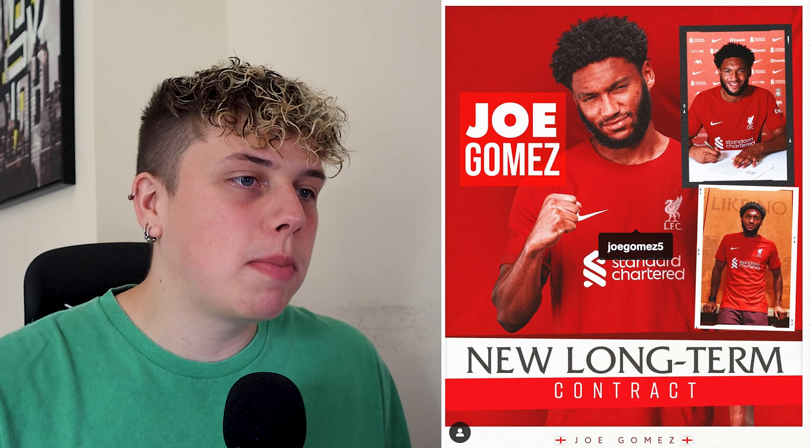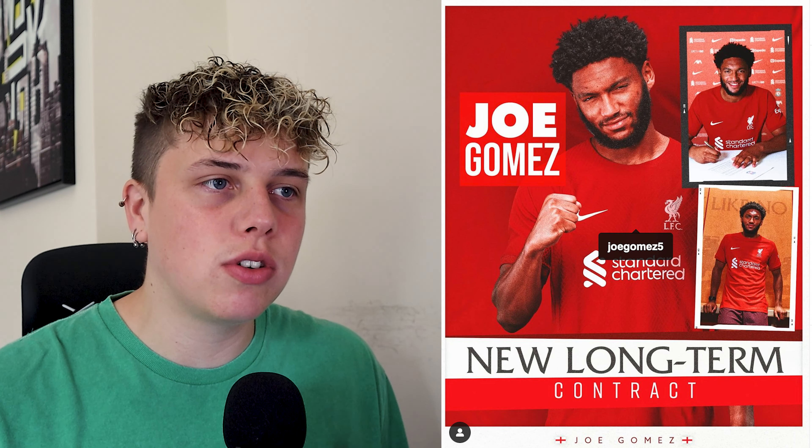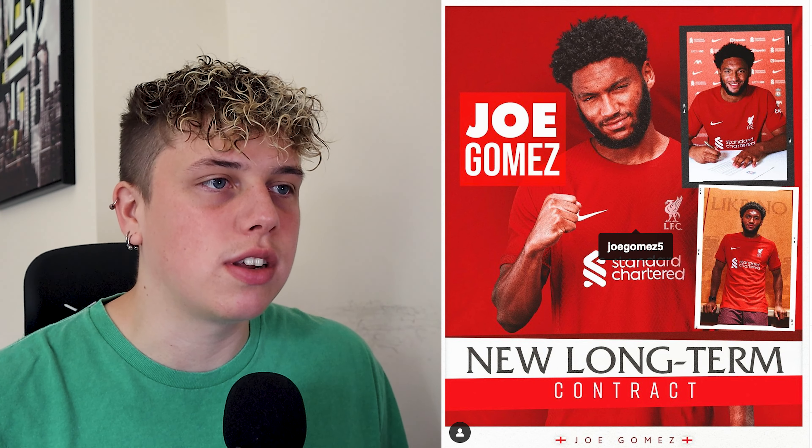I'm going to be cutting out the boring bits and just focusing on the main bits for you today. I'll pop up on the screen right now what we're doing — we're going to be doing the Joe Gomez new long term contract design. I thought this was a nice little composition. It's got a few different fonts, different pictures, different textures and all sorts of different things that you can sort of go at.